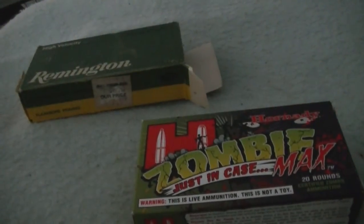If you have any questions on this ammo, let me know and I will answer them for you. Rate, subscribe, comment, and click the links to the right. Thanks for watching.